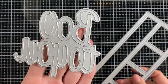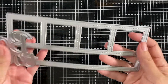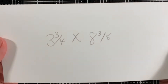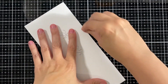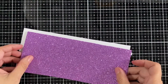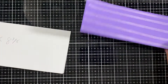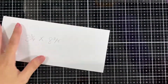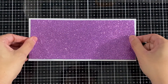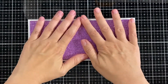My card base is three and three-fourths by eight and three-eighths. I have a panel — it's like a phone shape — and I have two-sided tape on the back of it. It's full of bling on there; I love sparkles! I'm just gonna line it up so I have a nice little white border all around and just press it down.